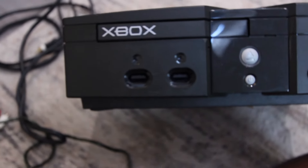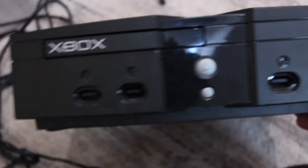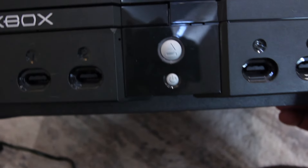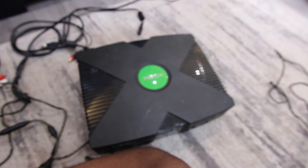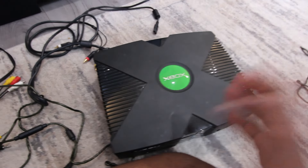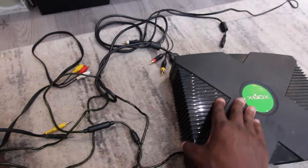This is the Xbox front with all the connectors that it comes with. Now we are going to plug it in to see if this bad boy will work.